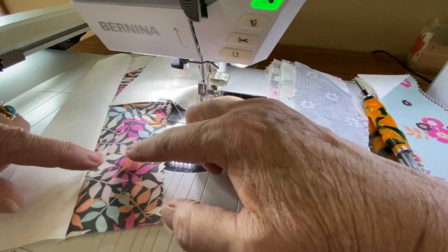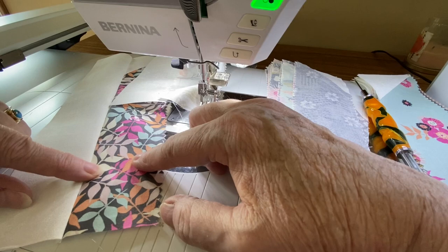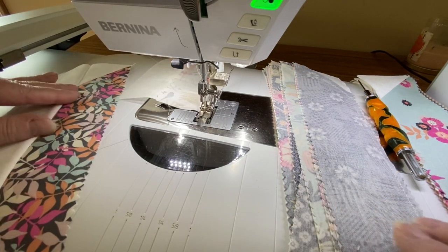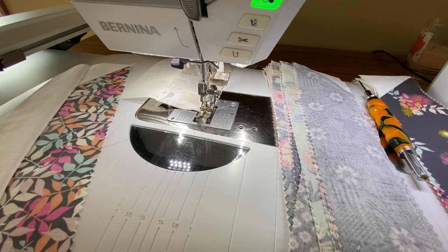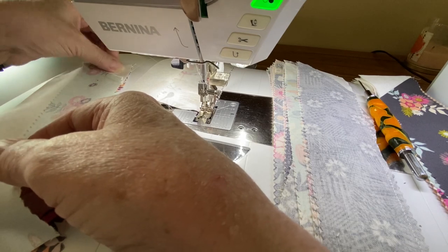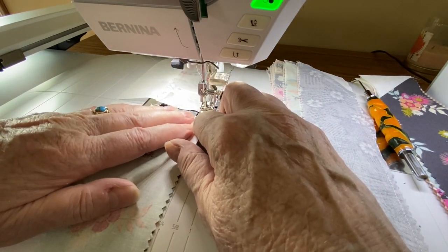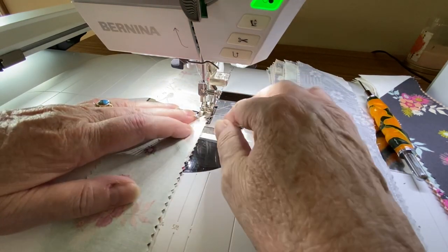This particular set of strips is two and a half inches wide from peak to peak. I'm doing a little chain piecing here. There are lots of different feet to do quilting with, and if you're following along with me on the block of the month, you know what my favorite foot is. There's the 57, 57d, 97, 97d — quite a few options.